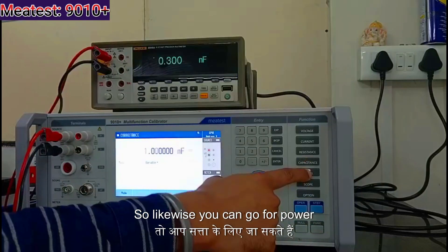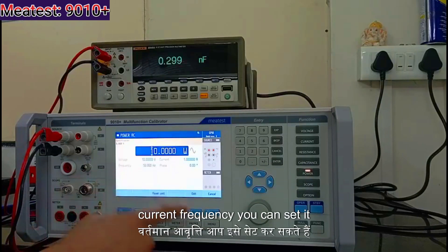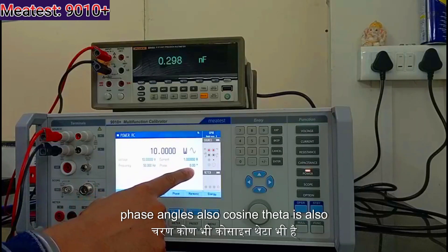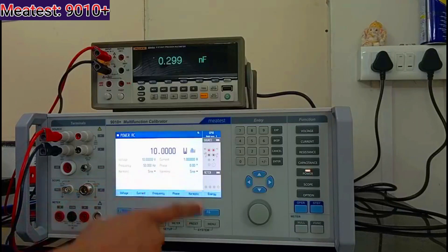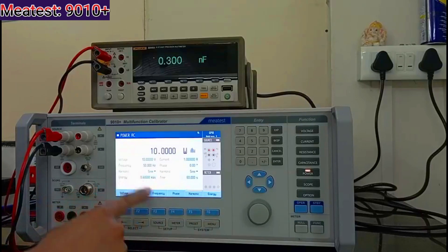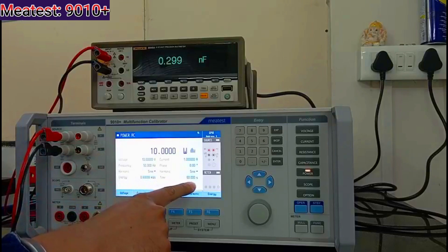Likewise, you can go for power — AC and DC power you can see. Voltage, current, and frequency you can set wherever you require. Phase angle and cosine theta are also there; you can change as per requirement. If you want to add harmonics you can add it here. Energy you can also calibrate here — both single phase. If you want to change the frequency you can change it from here, and time you can also set for energy.